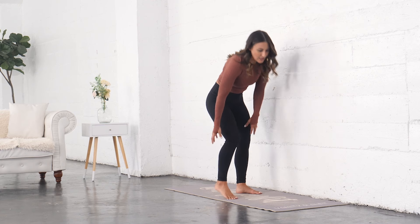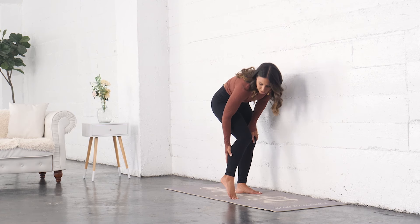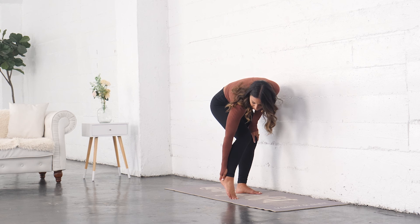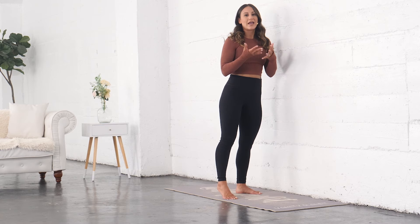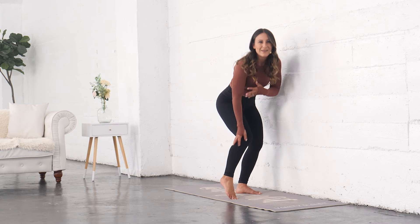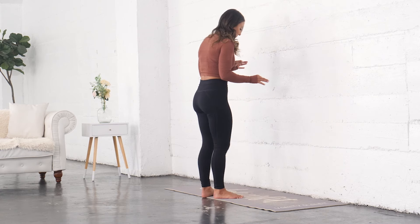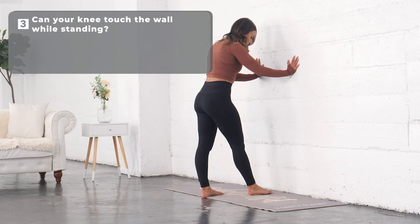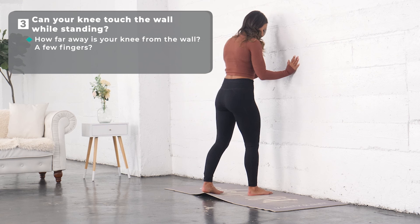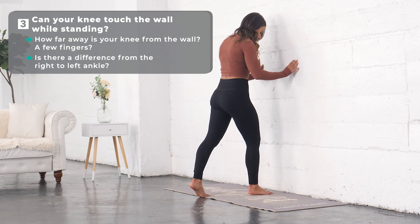That kneeling position takes the top of the calf muscle kind of out of the picture and focuses more on the achilles and the bottom of the foot — your soleus, deeper into that area. Now we're going to put that muscle back into play a little bit. We'll still have the knee bent, but now we're going to stand and be about four to five inches away from the wall.